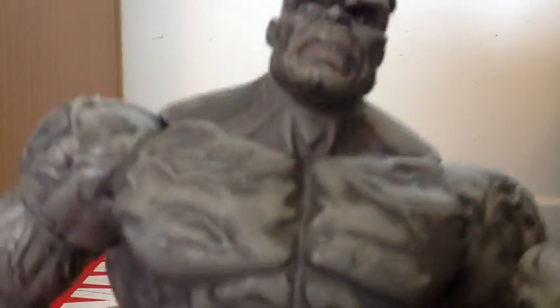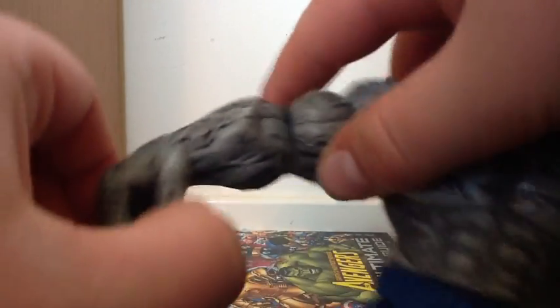Now onto Grey Hulk. First we'll do articulation. The head goes down, up, and on the turns it goes on an angle - it's a ball joint. They're a little bit stiff. Single joint on the arm. This hand has the gimmick, and it flings back. The other hand is a fist.